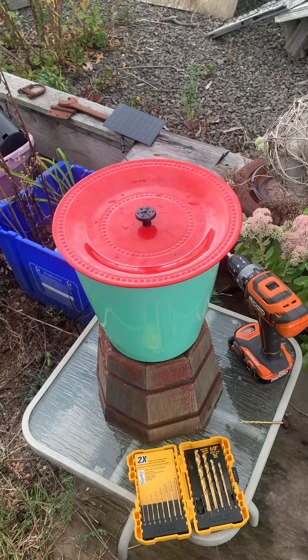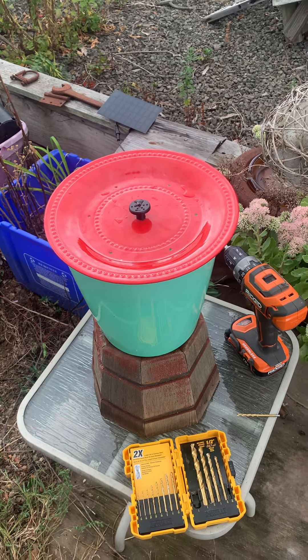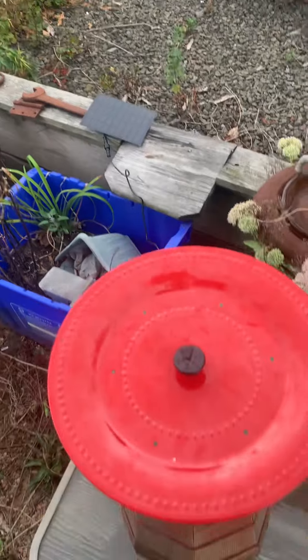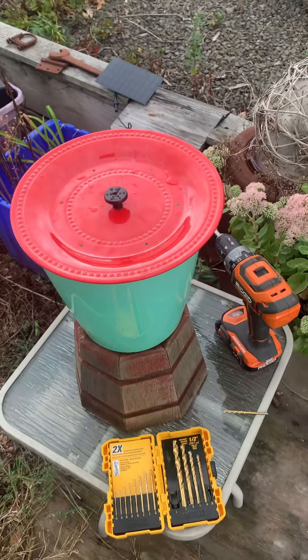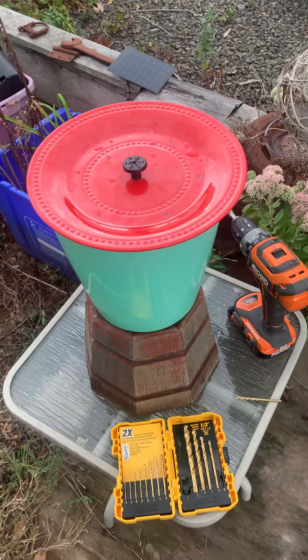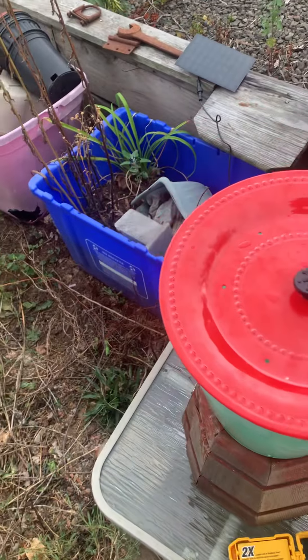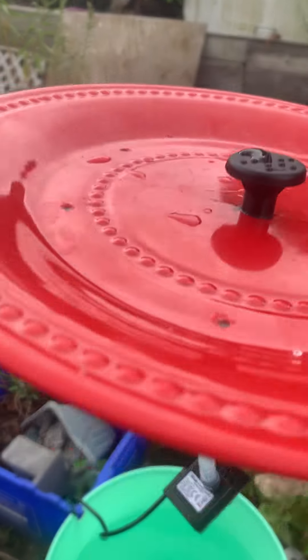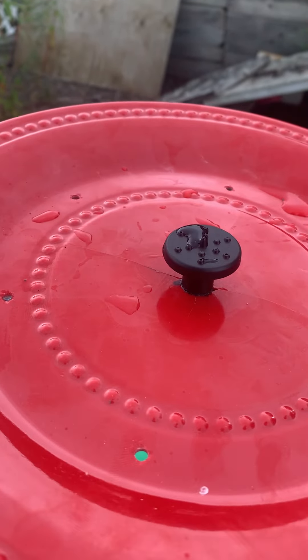So once again YouTube comes in handy and gets us going. We have our drill, we have the solar panel, we have the pump. We went to the dollar store and bought a dish and a bowl for the bottom, and bought the pump online with all these different nozzles and hoses.